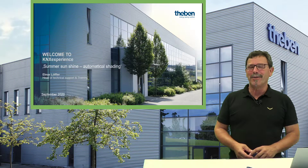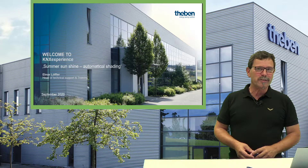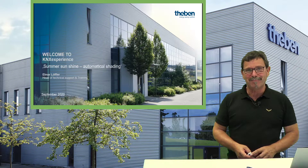Hi, welcome to our exhibition ground. My name is Elmar and I want to tell you some more about shading control — a good shading control — and I want to make you acquainted with it, so with pleasure, let's get started.